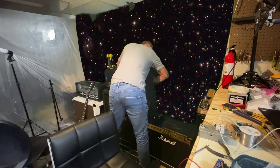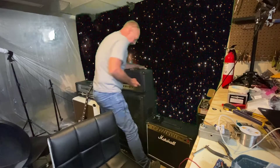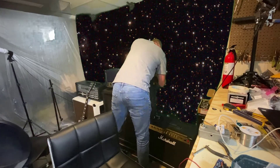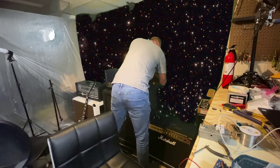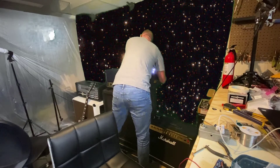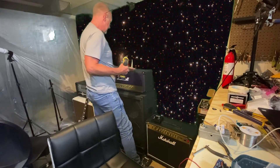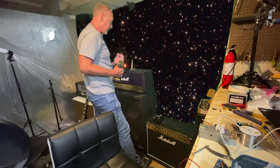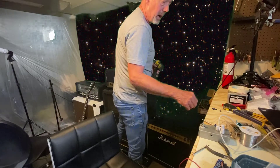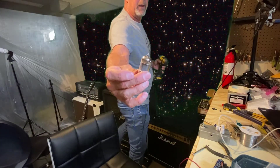It sounded really great but it was extremely microphonic. If you tapped on the front it would go boing. So I replaced it with a long plate tube I had. This amp - the Vintage Modern - seems to do really well with a long plate tube in V1, which is probably why this Tung Sol was in there. Can you see it? It's a long plate.